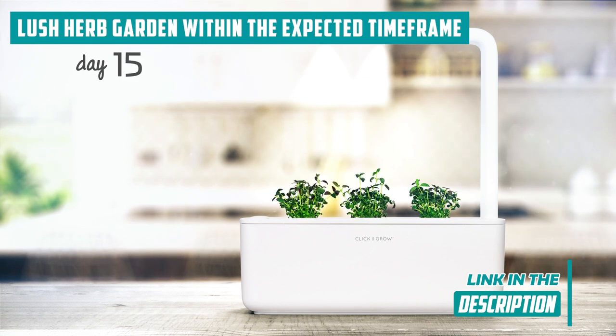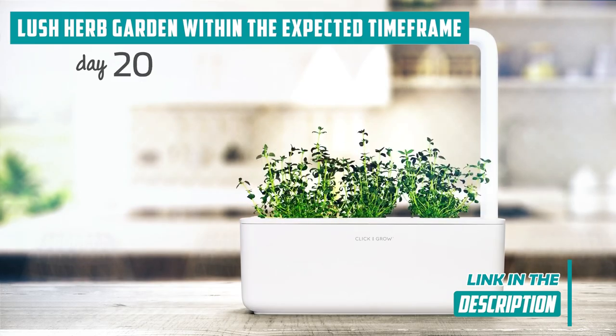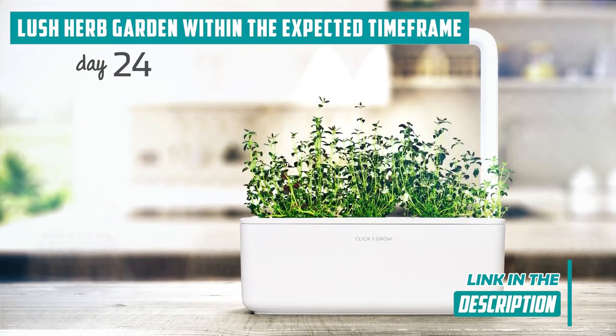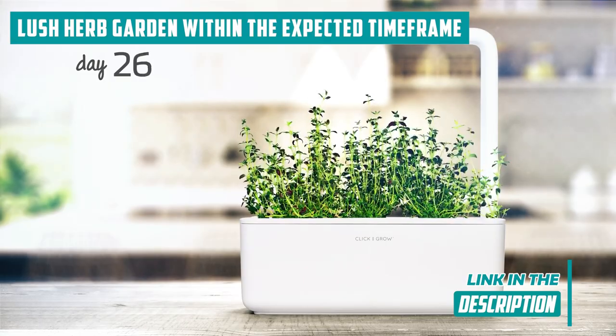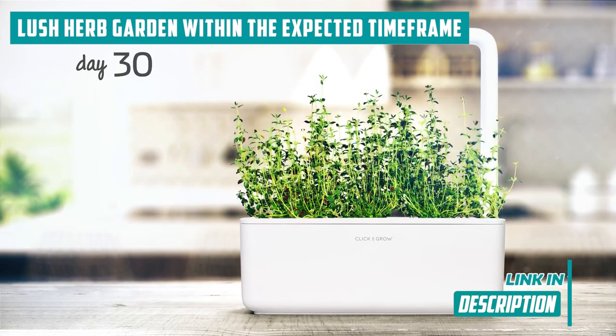The automated system orchestrates the perfect symphony of water, light, and nutrients. The result? Vibrant and healthy herbs that are ready for harvest. But here's the thing — there might be some subtle variations in growth rates among different herb types, a nuance to keep in mind, especially for those meticulous herb enthusiasts aiming for perfection.